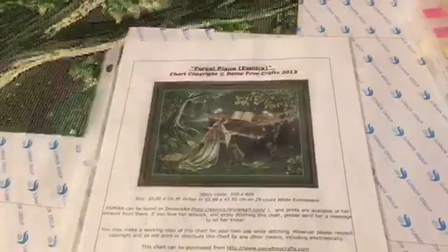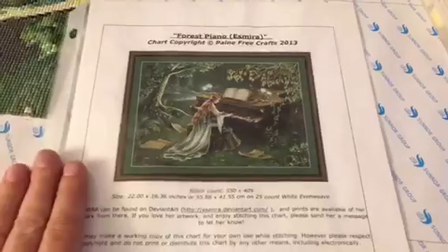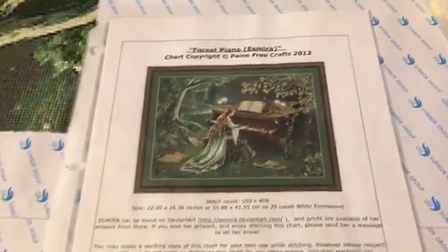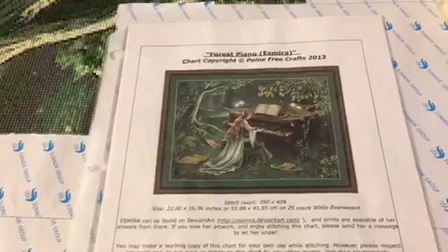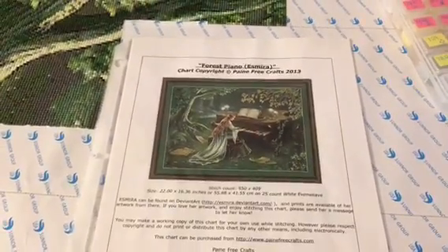For those of you who are new or maybe have forgotten, I am stitching this piece. It is not a Heaven and Earth — it is a Pain-Free Crafts piece. It is a retired chart, and that's what it will look like when finished.